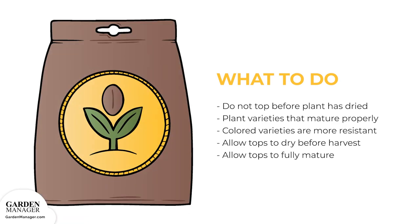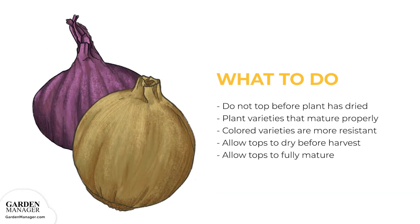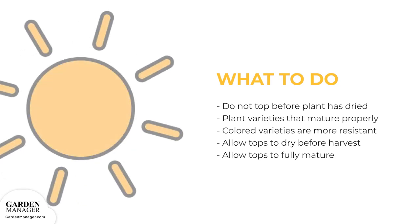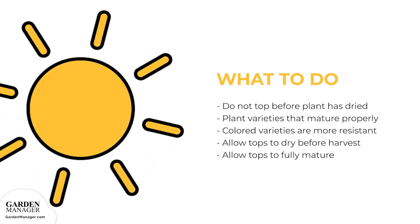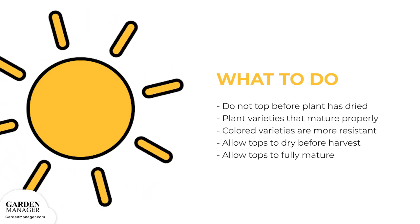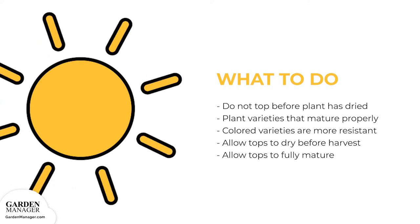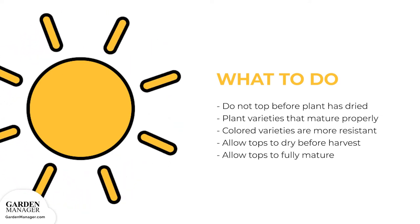To help reduce losing too many crops, plant varieties that mature properly so that neck tissues are dry before storage. Generally, colored varieties are more resistant than white varieties. Also, as harvest time approaches, stop watering plants to allow the plant's tops to dry. Allow the tops to fully mature before harvest, and then be sure not to store any improperly cured bulbs.